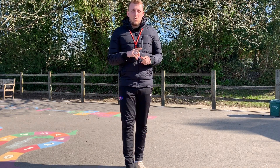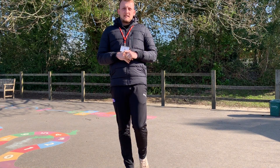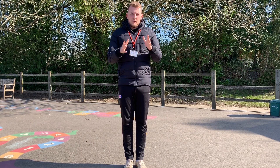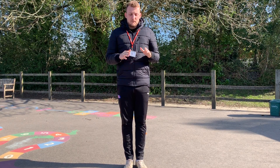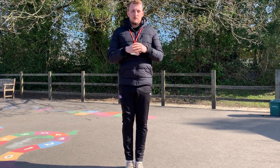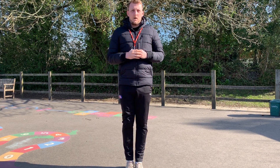So the challenge is going to be for one minute — how many high knees can you do? I'm going to demonstrate a couple of versions of the high knee challenge. The first one: obviously bring one knee up at a time, but can you do it as quickly as you can for one minute?